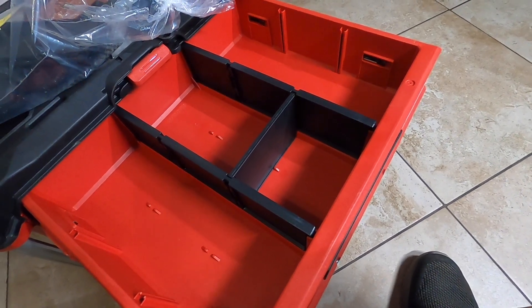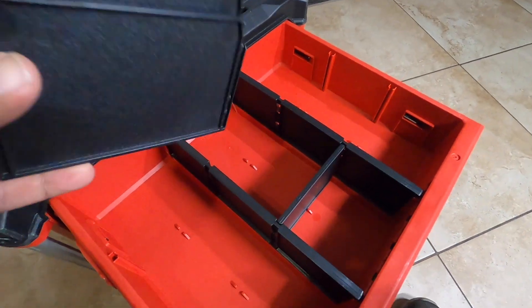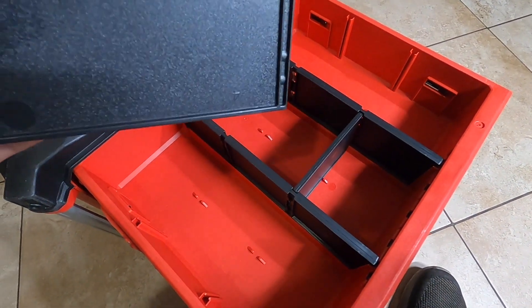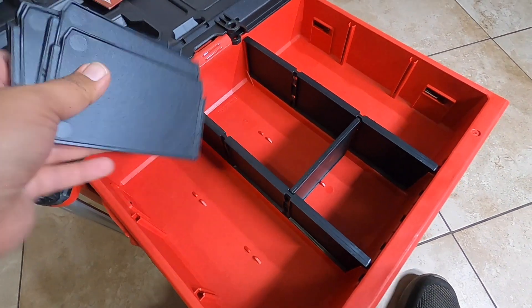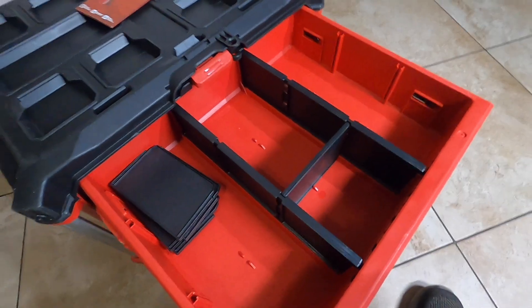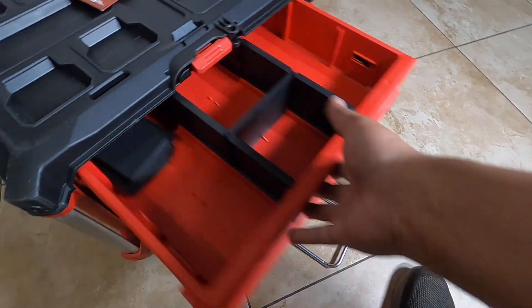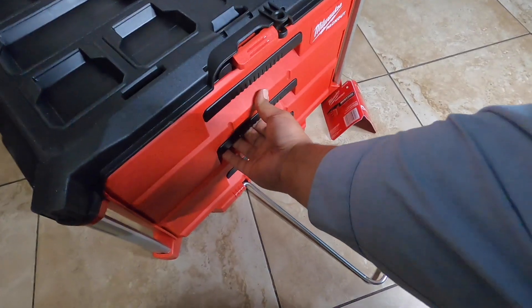There are six dividers included with this unit. You can divide any of these drawers as needed. I'm probably just going to keep them aside and not use the dividers since I'm going to be using this for power tools. Let's look at the bottom drawers.